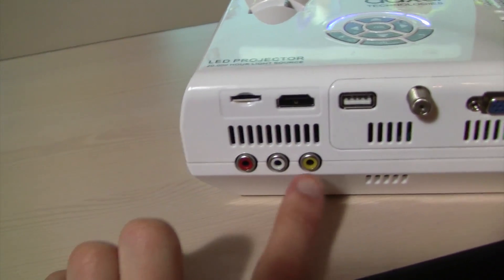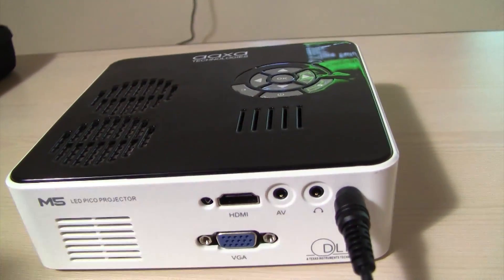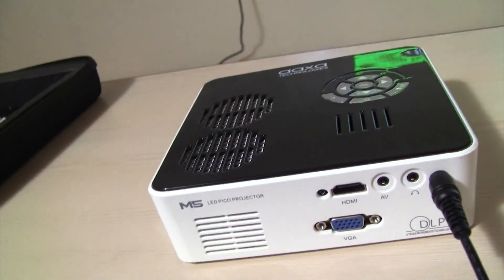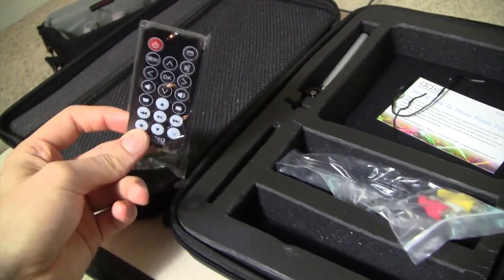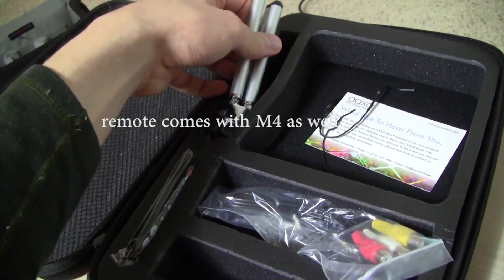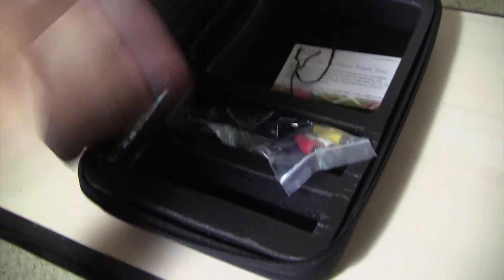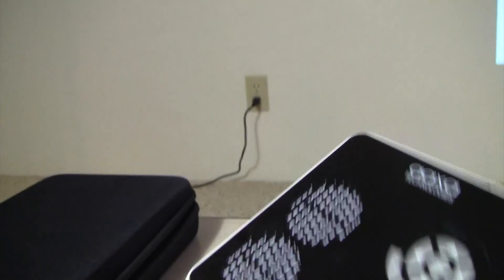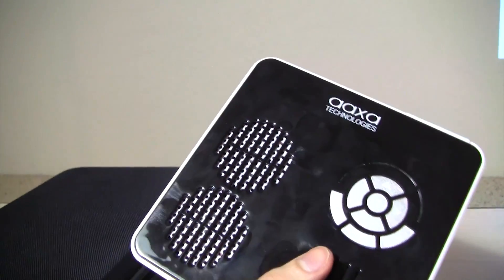This one has the three RCA plugs; with the other one it has an AV in and you get the little converter thing for it. The M5 also comes with a case, a little remote, and a little tripod — it's a nice case. This one doesn't come with a case. The fans in this one — if you're shaking it around, the fans kind of stop working.